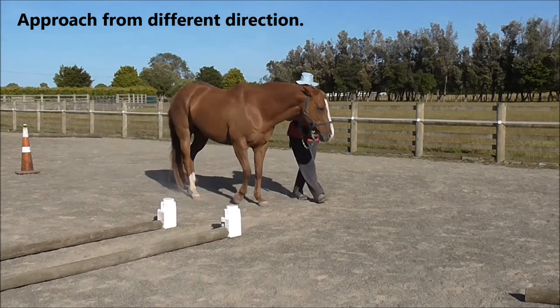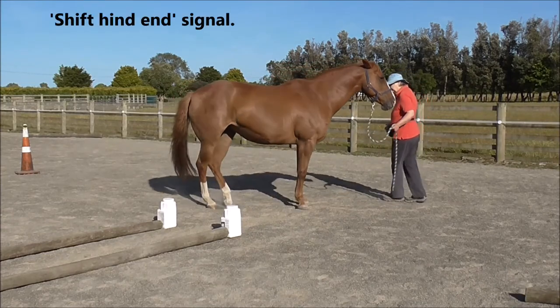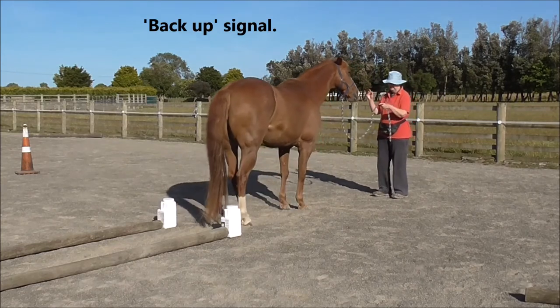And we approach from different directions to line the horse up. Use a step forward signal, a shift-your-hind-end signal, and then our backup signal.